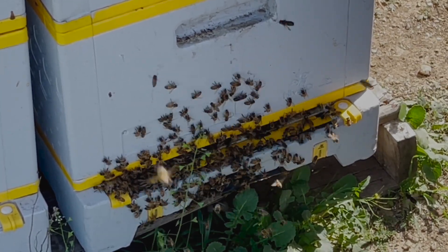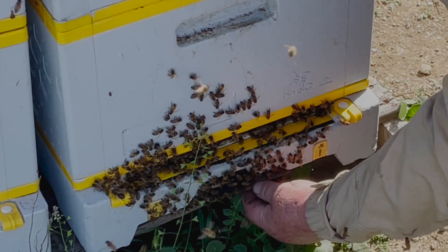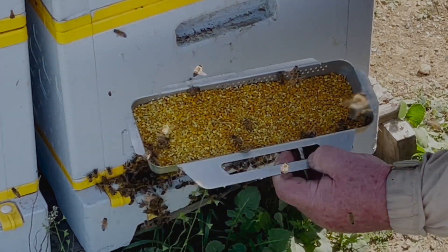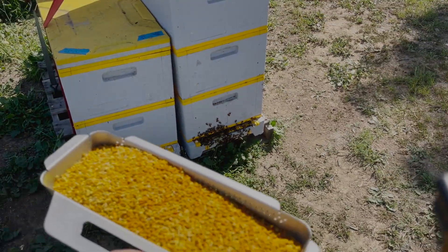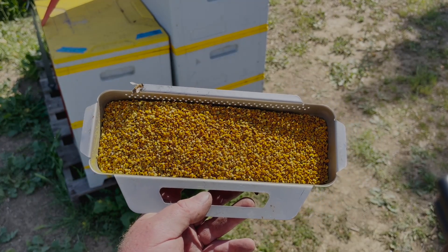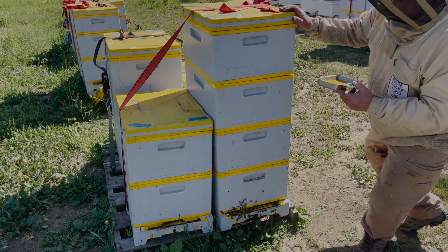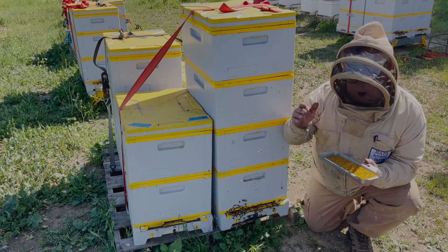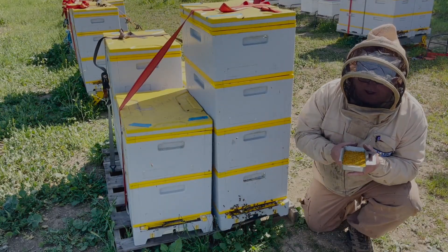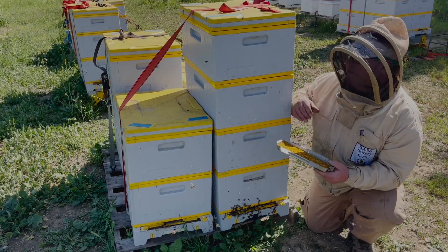So three days — granted this is a big hive — but three days. Let me show you what's in here. We reach in here and we pull the pollen trap. Look at that — three days! Let's get a closer look. Look at that — that is 100% all natural California pollen. That is the coolest thing ever to hit the bee industry, ladies and gentlemen. With the flip of your finger, pollen trap on, pollen trap off. That's three days of pollen gathering right here off of a big old hive like this.